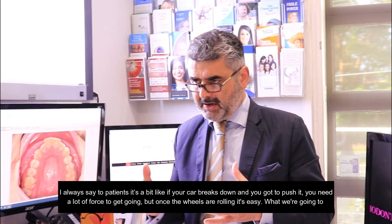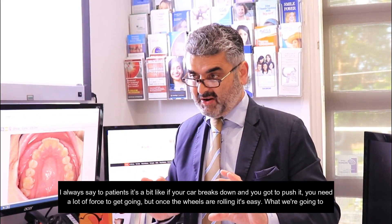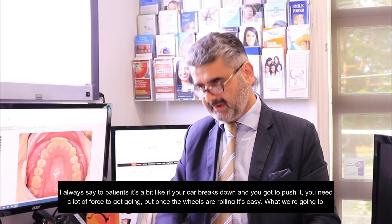I always say to patients it's a bit like if your car breaks down and you've got to push it — you need a lot of force to get it going. But once the wheels are rolling, it's easy. Exactly, yeah.